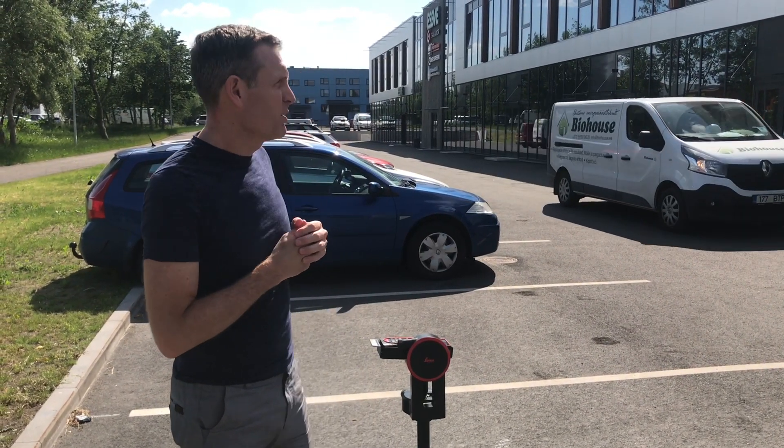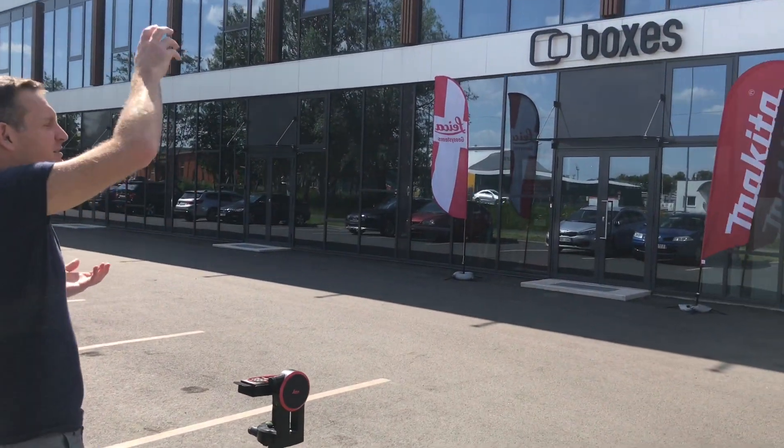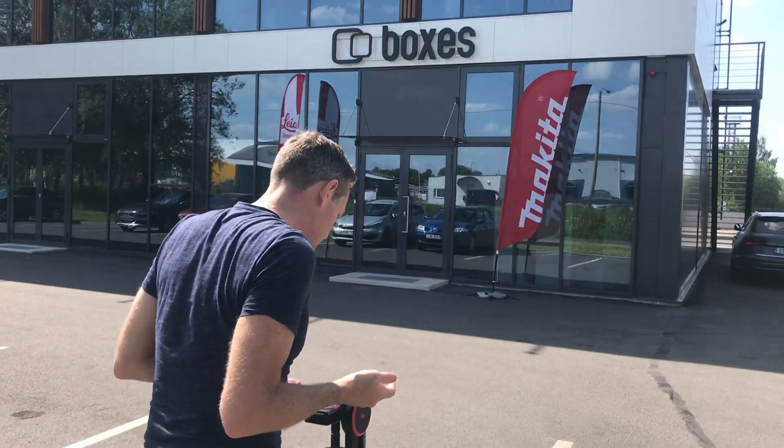What I want to do is measure the height of this building. This would be quite difficult normally — I'd need a ladder and a tape measure or something to make it work. But what I'm going to do is basically measure the building using the Disto.